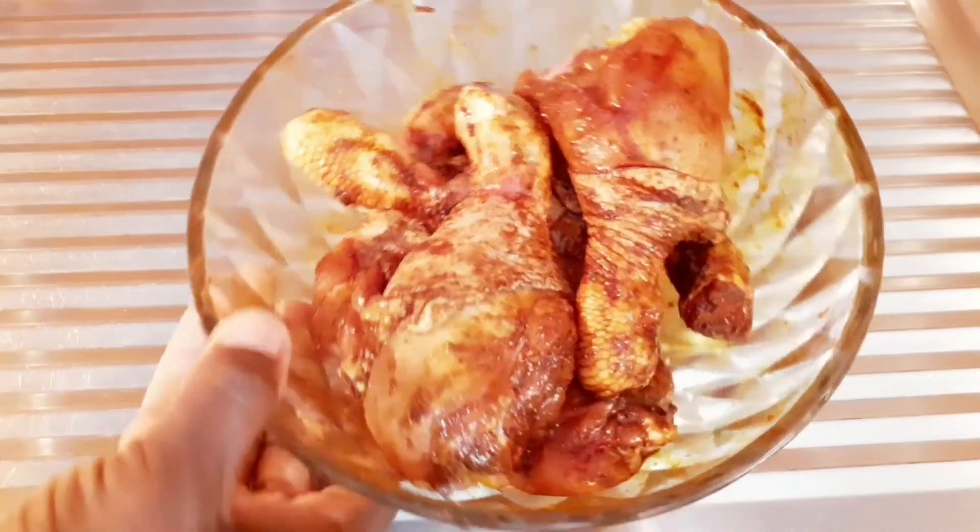This is what I got after mixing very well, this is how it looks. So I'm just going to get some foil paper and close it to marinate for about 10 to 15 minutes.